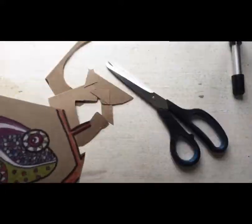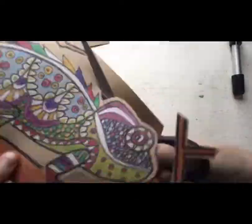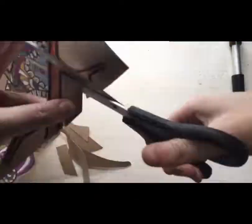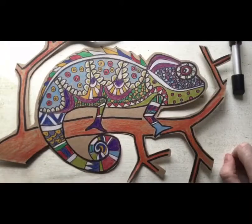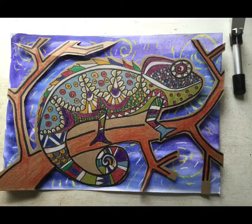While your background is drying you can cut out your chameleon and branches. Now there should be parts of the chameleon that you can't get to — don't worry, I will show you what to do with that, and don't try and cut out that section. Here I am showing you how your chameleon will sit on the background. Make sure that your background is dry before you stick down your chameleon, and make sure that your edges go off the edge of your page. Position it properly before you stick it down.